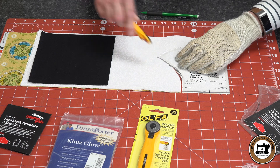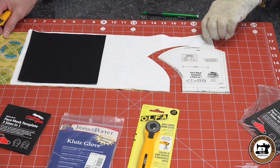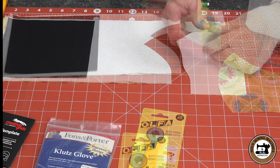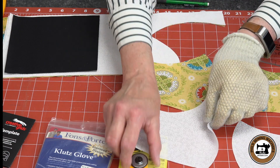I didn't quite get it — one more little nip there. There we go. We have all four layers cut that easily and that quick. We have our two outer pieces and our two inner pieces all cut.